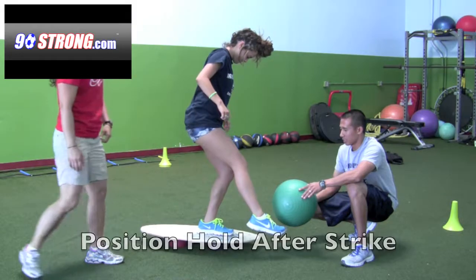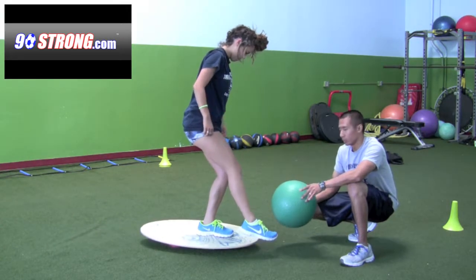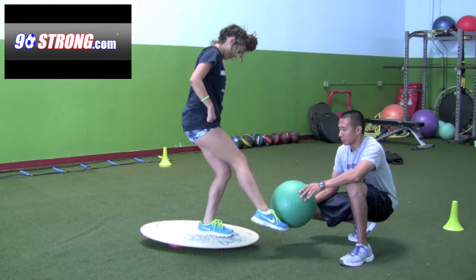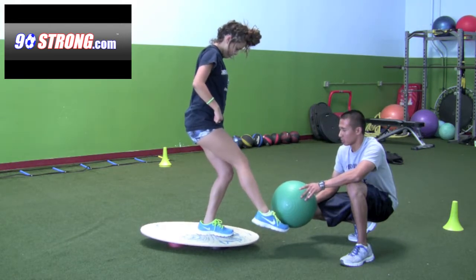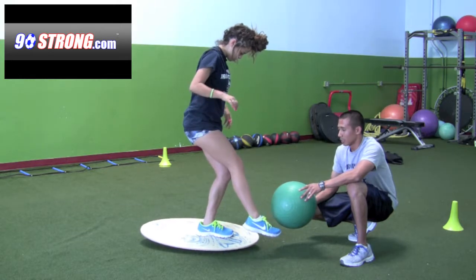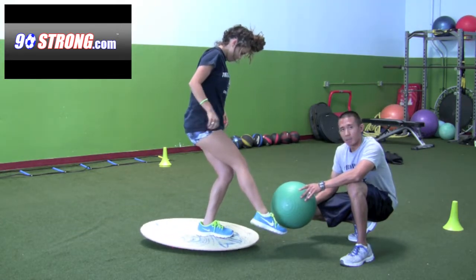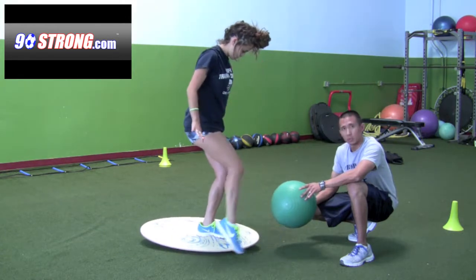One of the ways to progress this exercise is to get to a kicking position and just hold it there. You'll notice she has to use her left foot to basically control the board. So you're working on that kicking motion, but at the same time you're really getting that neuromuscular control on that left ankle.